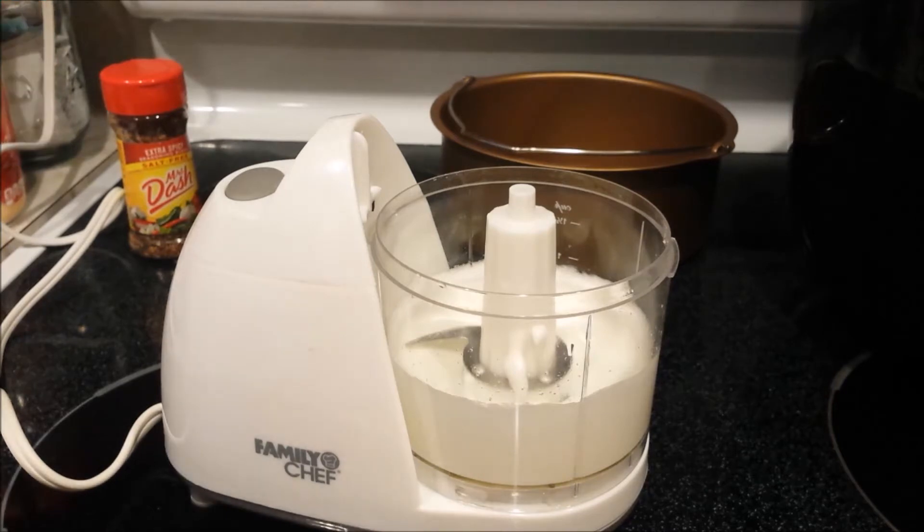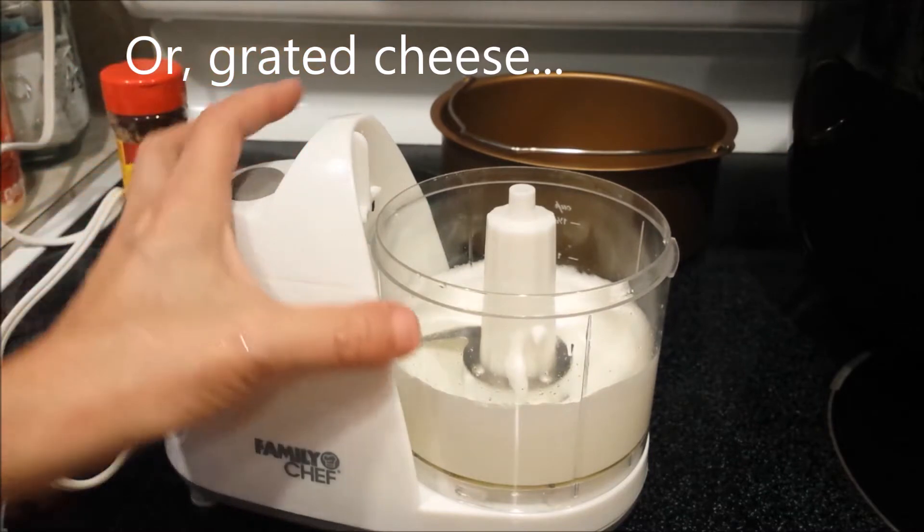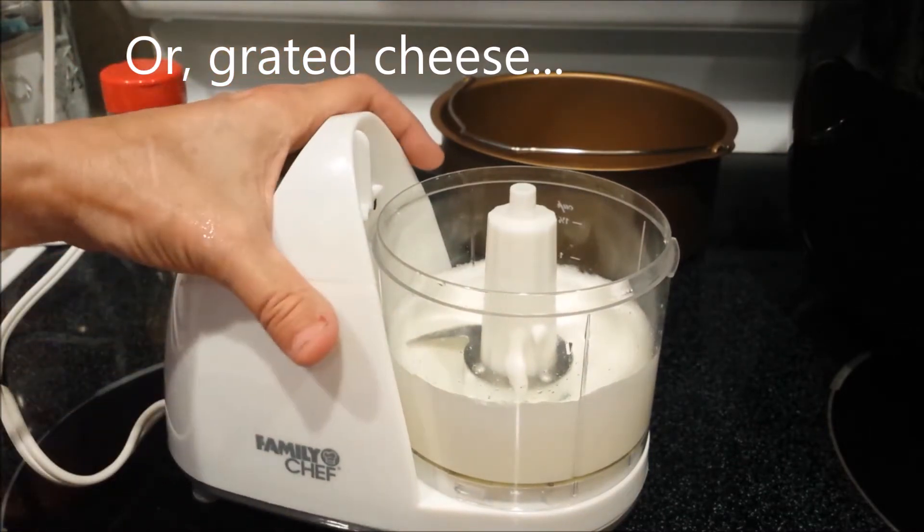Now before you're done mixing, you can add in some minced veggies. I'm just going to cook mine as is and then sprinkle on some Mrs. Dash after it's done cooking.